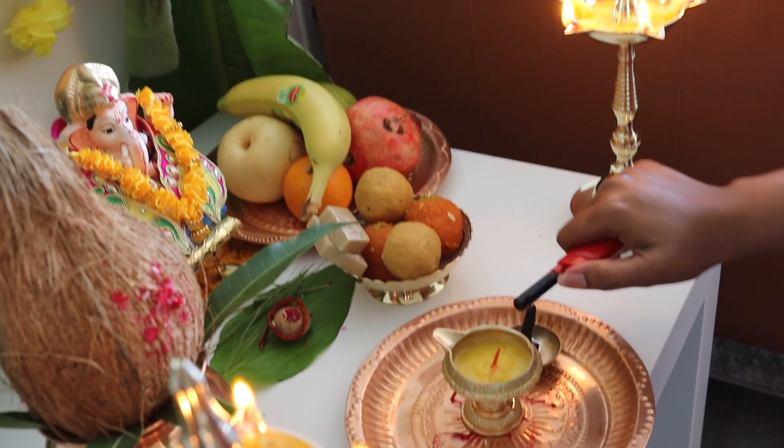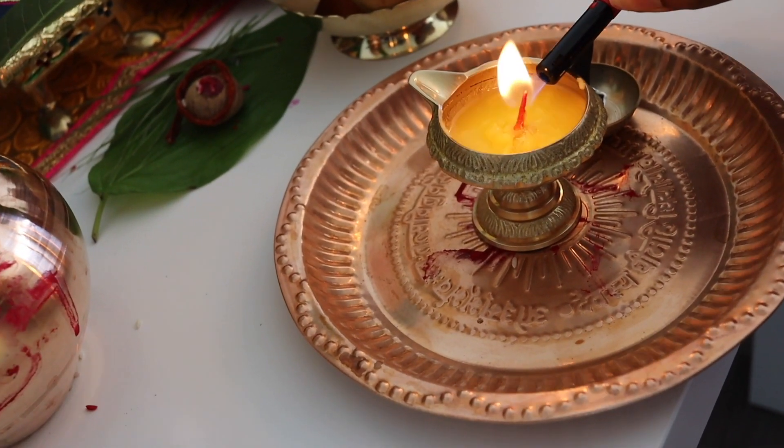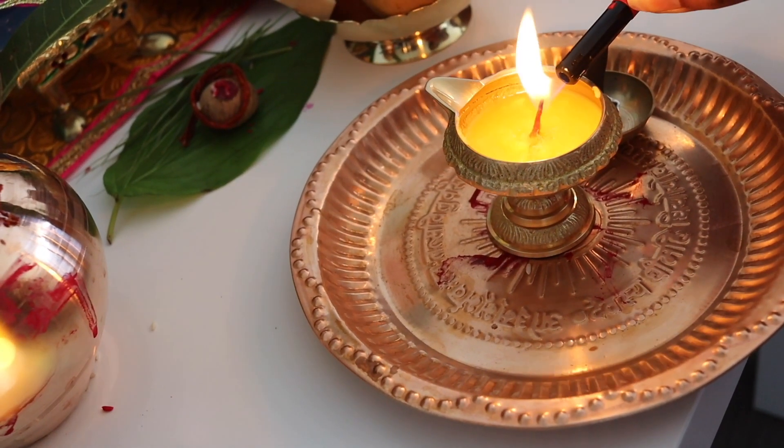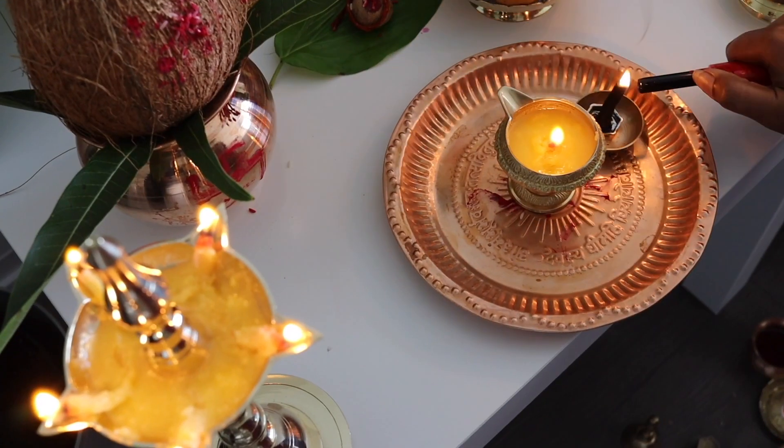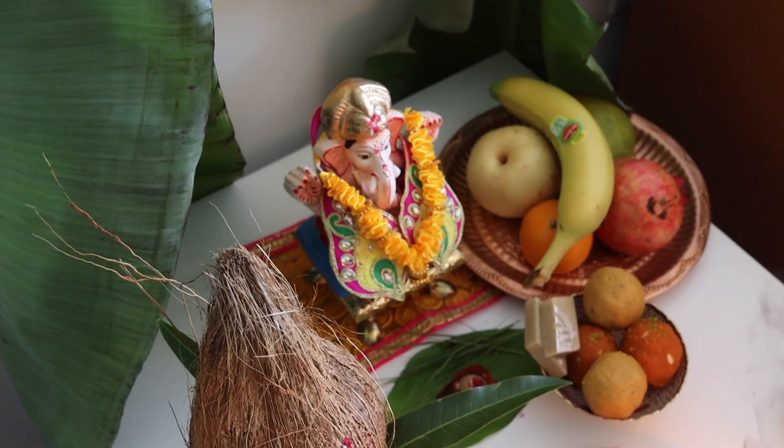This festival is especially famous in Maharashtra and Andhra Pradesh. Ganesha Chaturthi is celebrated for 10 days there. In other parts of India, it is celebrated for just one day on Ganesha Chaturthi.